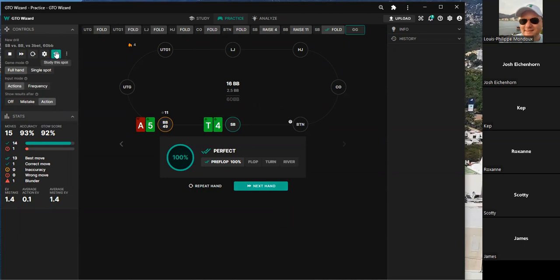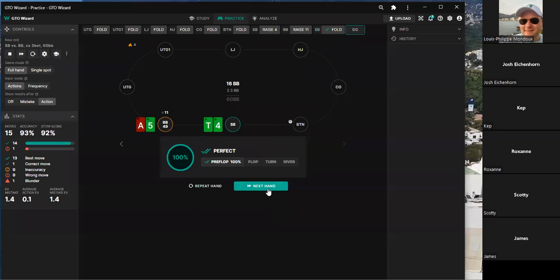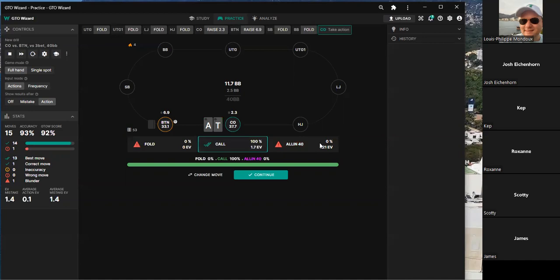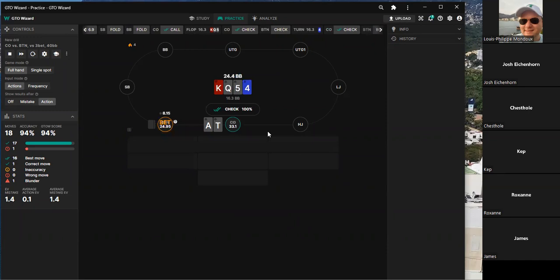Facing a three-bet, one player thinks ten-seven is good enough. There's a discussion about whether to four-bet jam or call. One player likes calling, another prefers four-bet jamming here. The question becomes which specific hands you jam: perhaps ace-five suited, ace-four suited, and ace-king — with some of the best and worst combinations jamming.